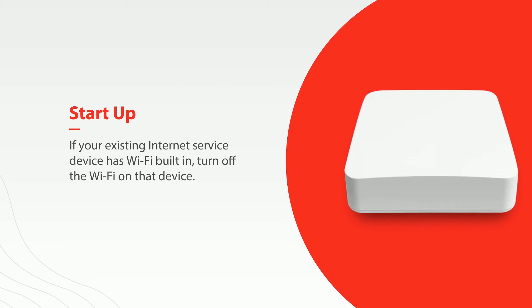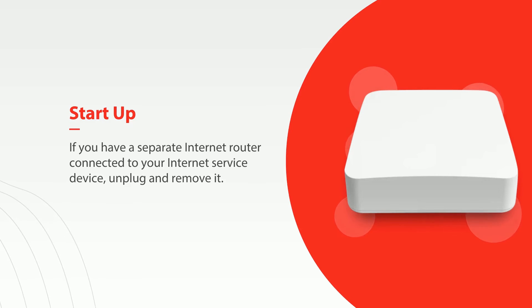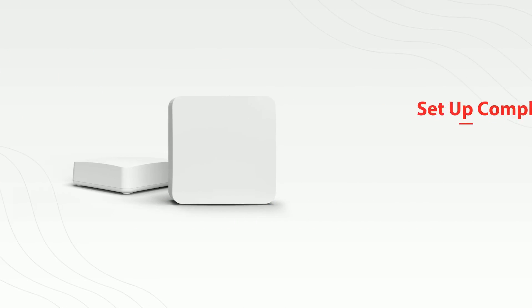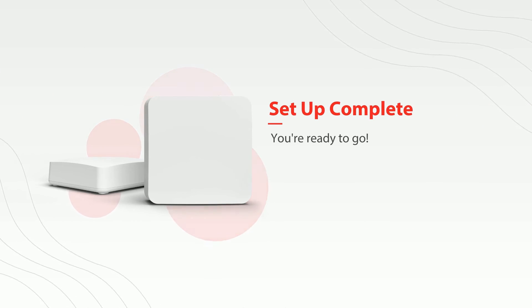Finally, it is recommended that once the router is up and running, if your existing internet service device has Wi-Fi built in, that you turn off the Wi-Fi on that device. If you have a separate internet router connected to your internet service device, you can simply unplug and remove it. And just like that, you're ready to go. Thanks for watching.